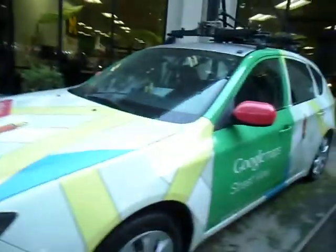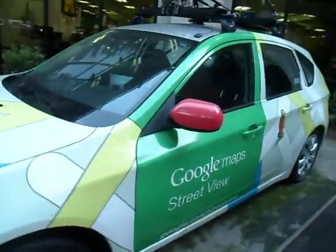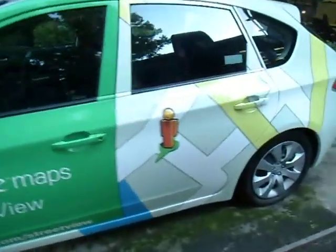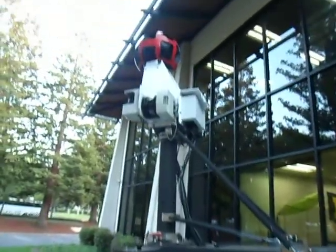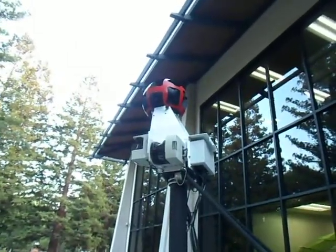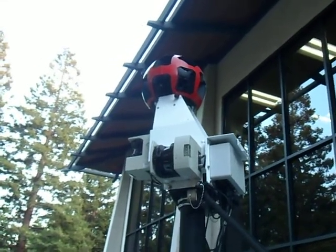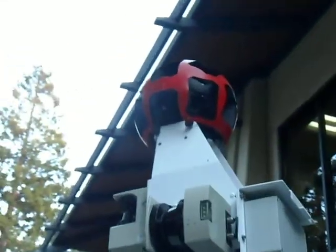Hello everybody, this is Ayman. We are at Google, and in front of us is a Google Maps Street View car — the car that goes around the nation to take Street View images. As you can see, it's hooked up with a special camera at the top.